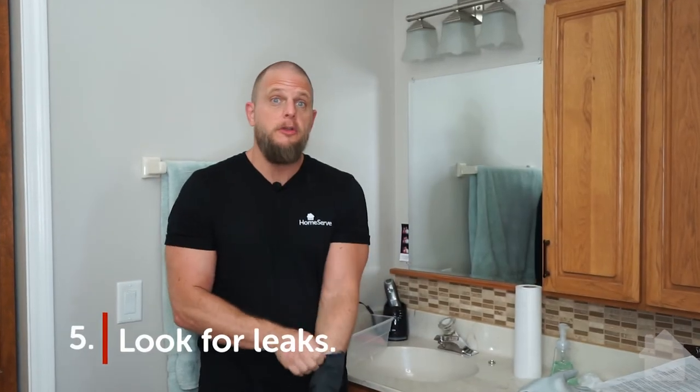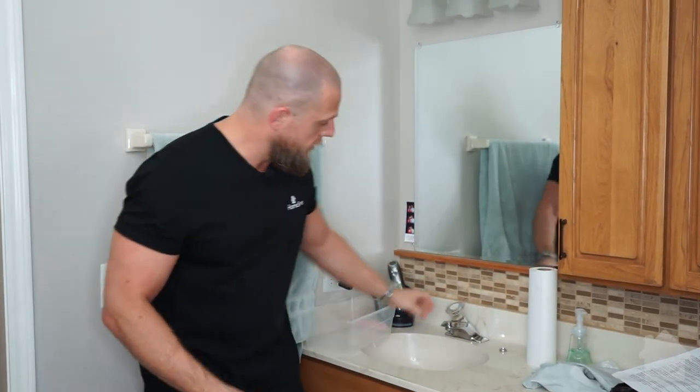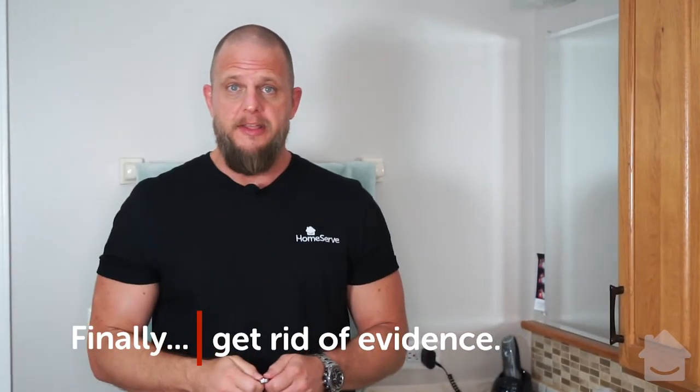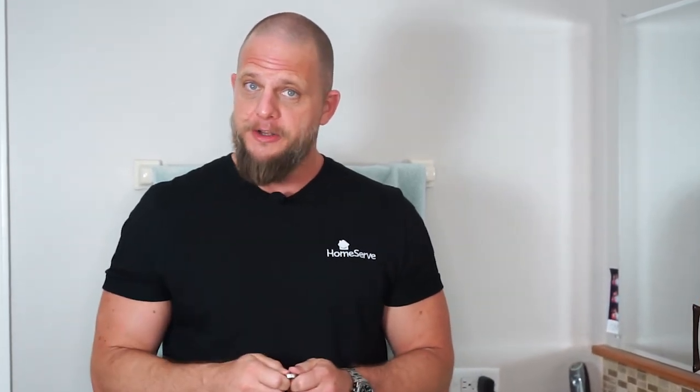And step five: look for leaks. You do not want to end up with water leaking from an insufficiently tightened pipe. So run the faucet and look to see if there's any water dripping out. Now all that's left to do is clean and polish your ring back to its original shine, like the gleam in your eye when you first met your spouse. And there you have it — your ring and your marriage are safe.